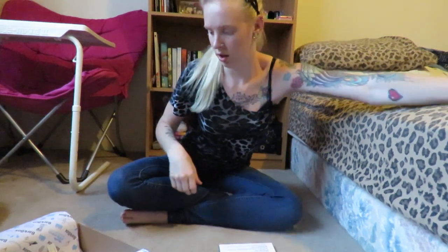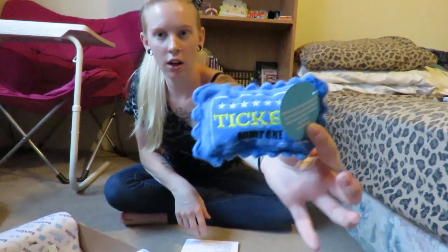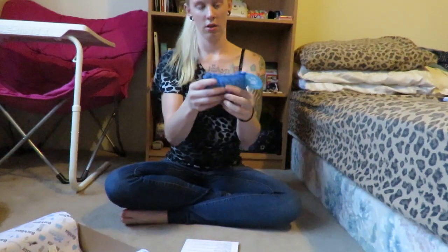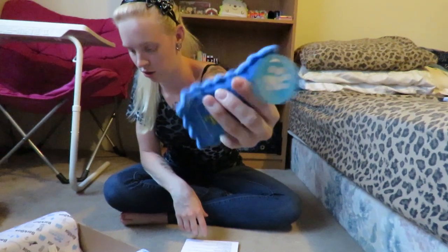The next one is the Fab Dog circus ticket — that should be this one right here. It looks like it is a squeak toy with a little bit of crunch to it as well.